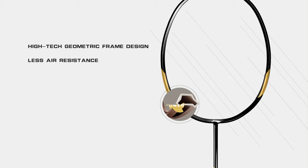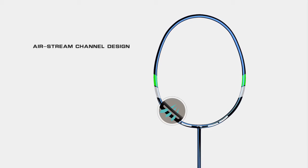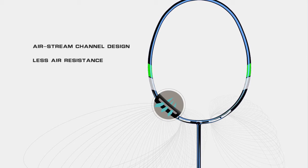The Li Ning Aeronaut series has a unique airstream channel integrated into the racket head. This reduces air resistance, which helps to generate faster shuttlecock speeds. It's suitable for players looking for the best control with little to no sacrifice in power. Keyword: control.